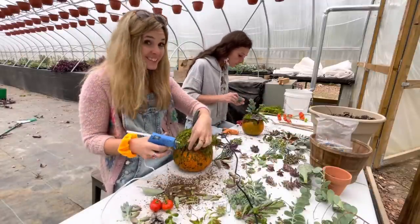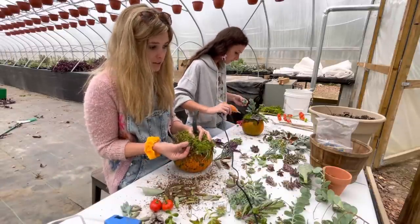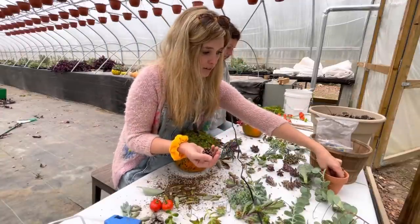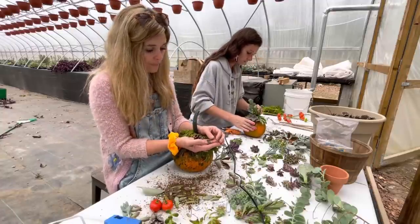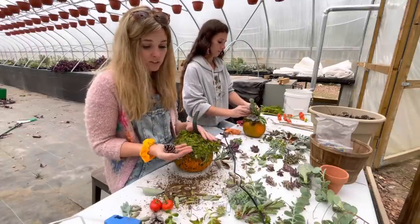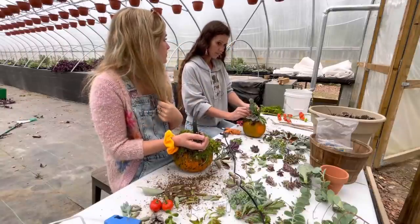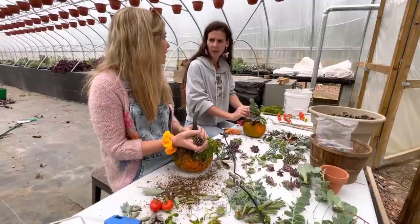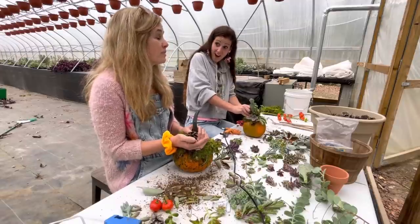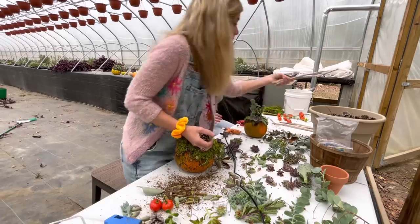If you guys are going to try this at home, if you can find things in your yard like moss, pine cones, acorns — at Christmas time we used leaves from evergreen trees, pine trees, and put them on. That cypress we used was so pretty — it was like lime or neon yellow. Or the blue spruce, we used the blue spruce too. Or driftwood — we found this driftwood from Lake Michigan.